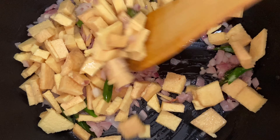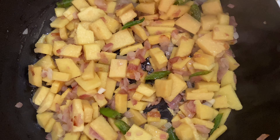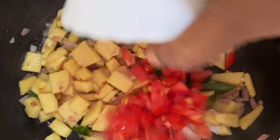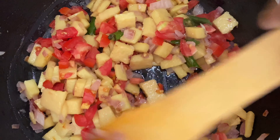Add the elephant yam pieces into the onions and give it a nice stir. Close the lid and allow them to cook for one and a half minutes. After one and a half minutes, you will observe the yam and the onions are nicely cooked in the oil.